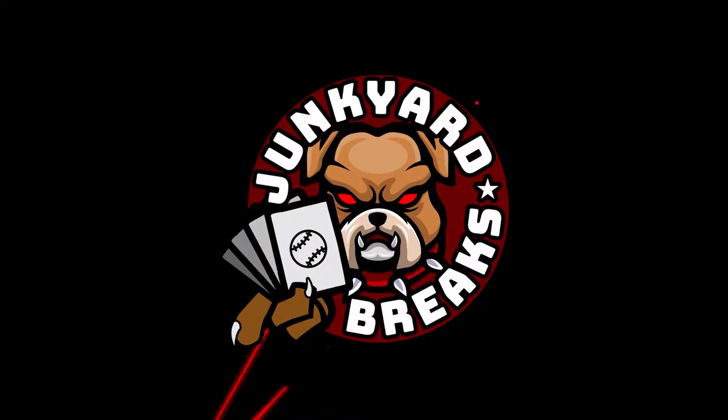Alright, what's going on everybody and welcome to another episode of Junkyard Breaks. This is going to be an interesting one. This is the Tupperware - whatever's left from that baseball card pack lot that I got. It is a mix and match of a lot of stuff and we're going to open up some of it, not all of it. So let's check it out.